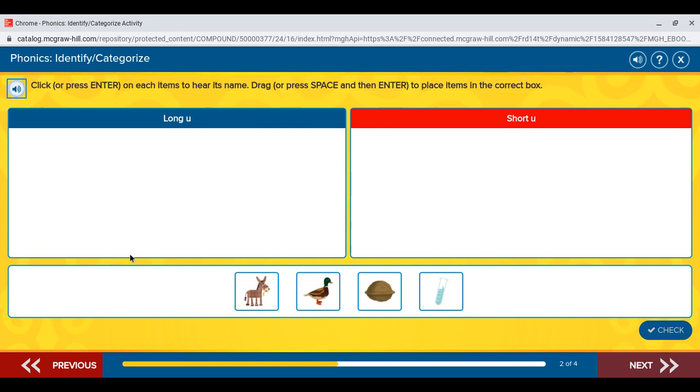Click or press enter on each item to hear its name. Drag or press space and then enter to place items in the correct box.